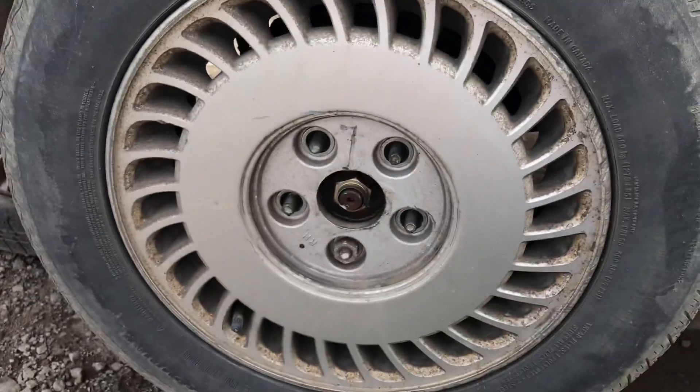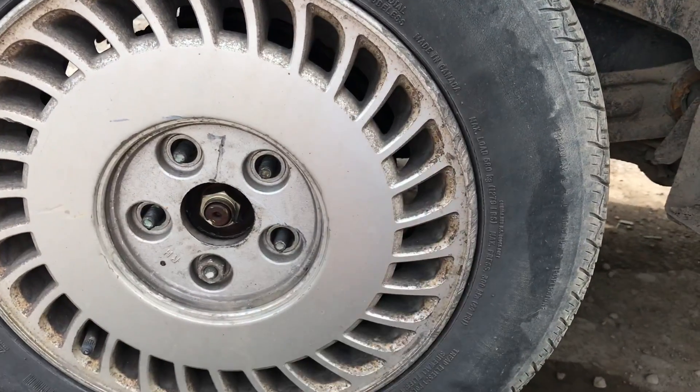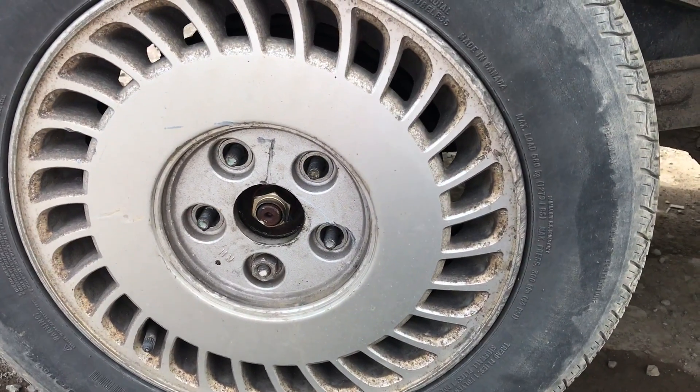The wheels — I absolutely love these style of wheels. These fan blade kind of looking wheels look awesome I think.